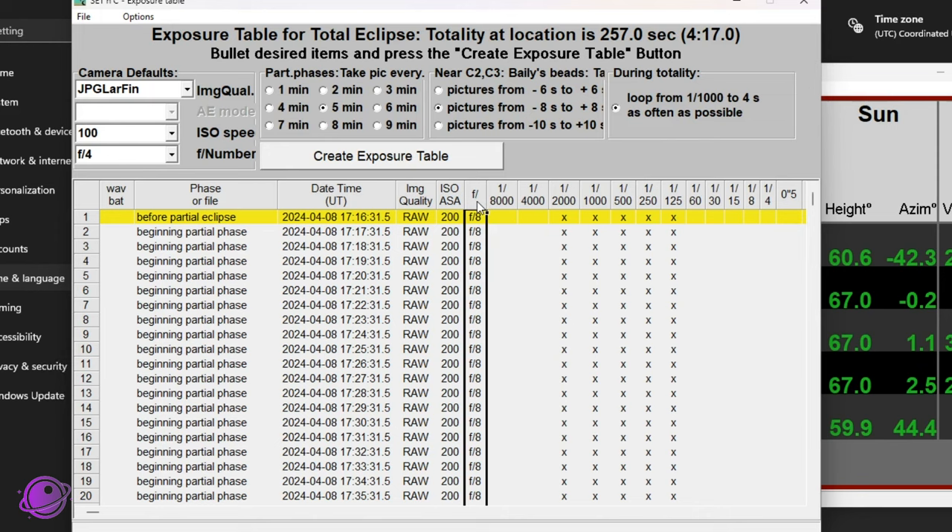One thing I learned about the exposure table is that if you're using a lens or telescope where you cannot adjust the f-stop automatically through software — like my Samyang 14mm lens — you need to leave the f-stop column blank on your exposure table. Otherwise there's no error, but the solar eclipse timer will just dead-zero and not move forward when you start. I think this is a bug, but it's easily worked around. Also make sure your camera is in manual mode, otherwise it won't work.